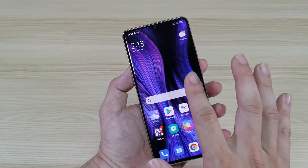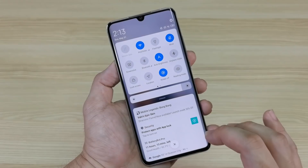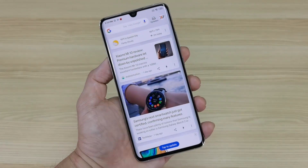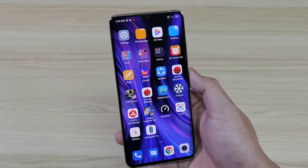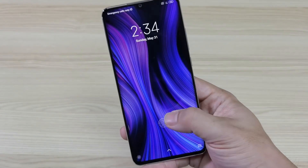I really like the display on this one. It's a 6.47-inch AMOLED display with HDR10 and 1080p resolution. Swiping left and right is a breeze, and reading text under sunlight is not a problem — it's AMOLED after all.